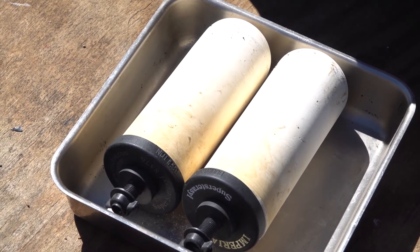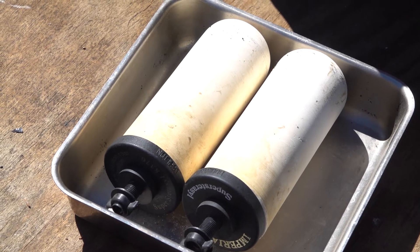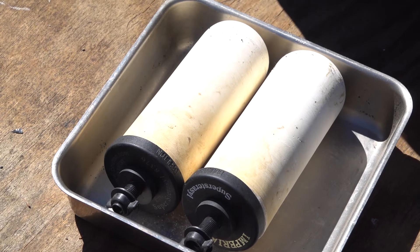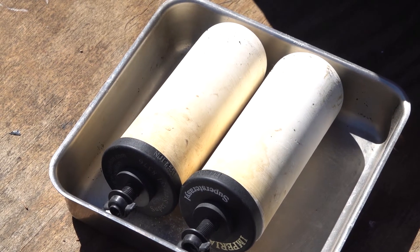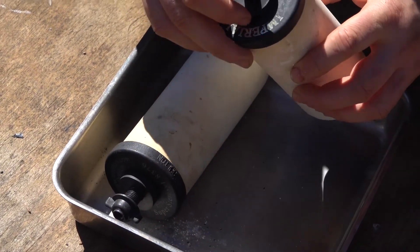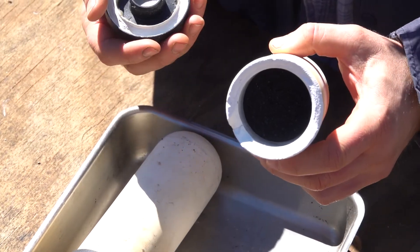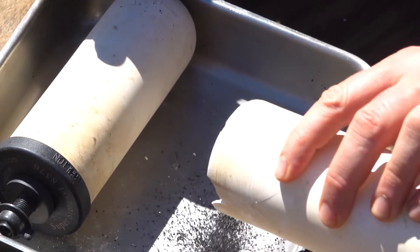Today we're going to show you what it looks like inside of a Dalton water filter. Dalton is the water filter candle that British Birkfeld and a number of other water filters use. We've taken this apart and you can see there's activated carbon on the inside — and that is what it looks like.